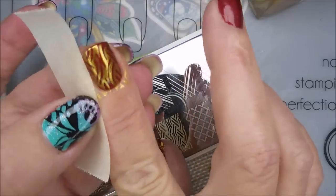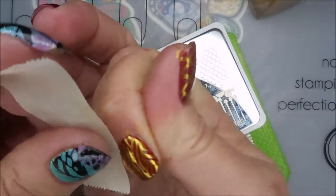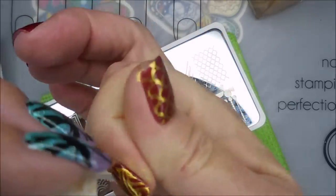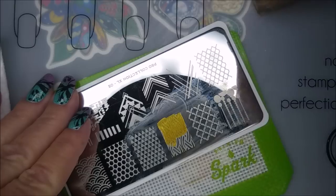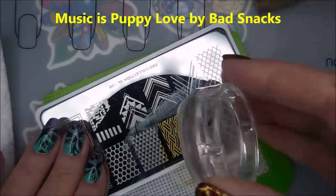I am going to try to get up this excess stamping polish with some tape. It's not coming up so well. Some of them do better than others, and a lot of times I think it has to do with the condition of what's going on with my skin. So we're going to go in and do that same image again.